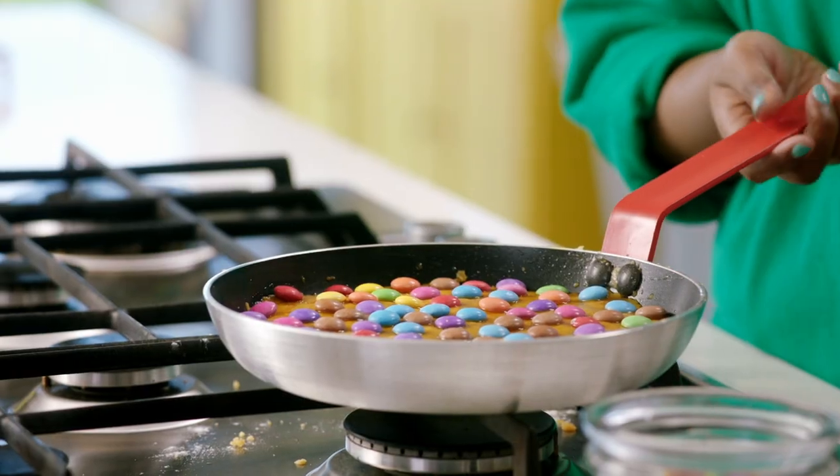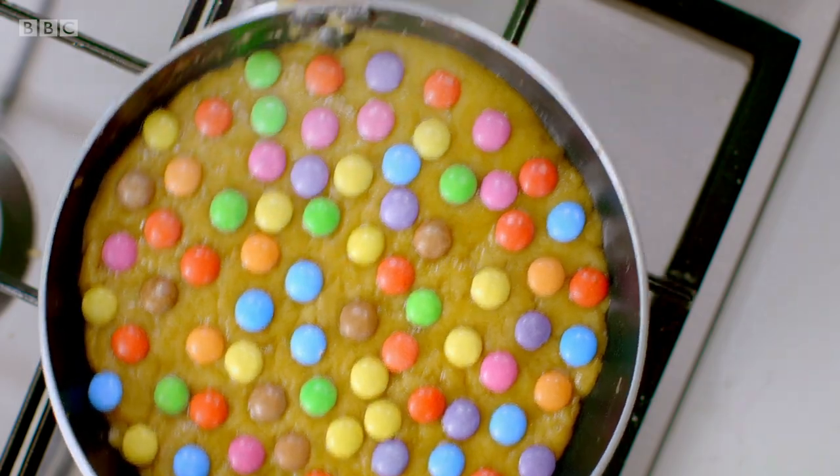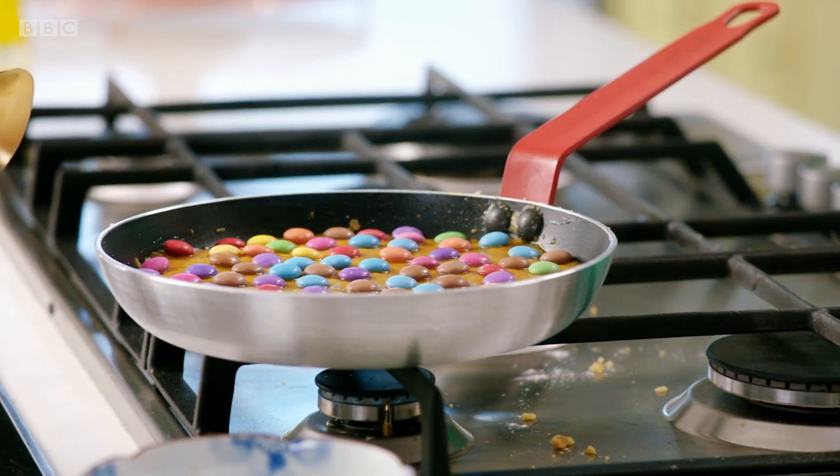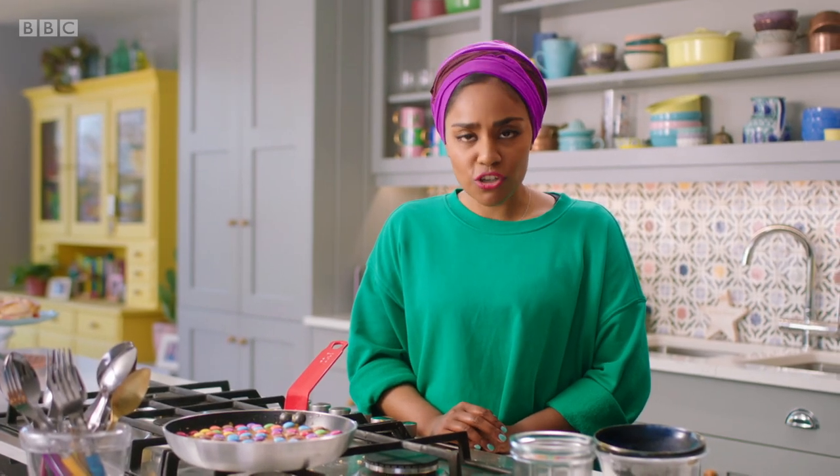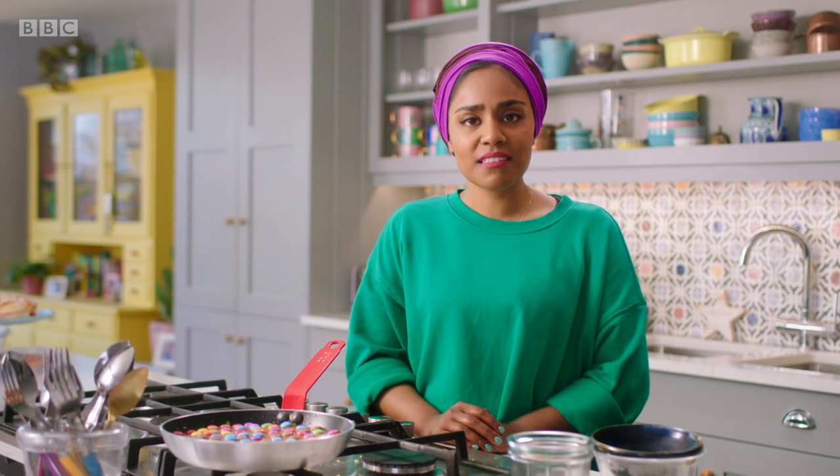Stick that on a low heat. I'm going to go about my business, and there will be a fully cooked, warm cookie in 20 minutes. You're welcome.